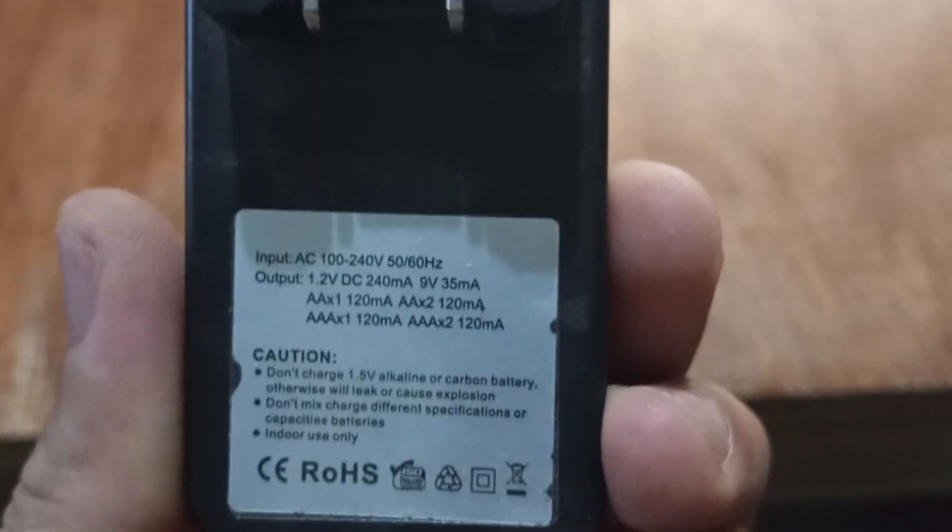Napansin ko dito sa mouse na ito na minsan, hindi gumagana yung feature na mag-auto-off siya pag walang movement, kaya madaling na uubos yung charge ng battery. Ang battery pala na ginamit ko nung una ay yung mga disposable battery. Kaya kailangan kong bumili ng panibagong battery kung malulobat na ang battery ng aking wireless mouse.